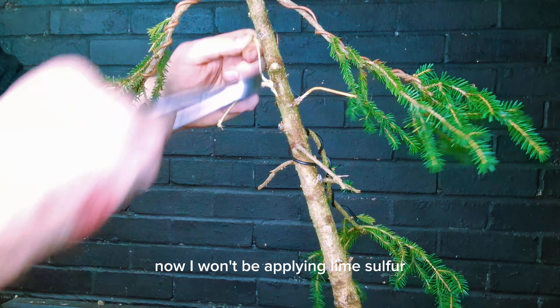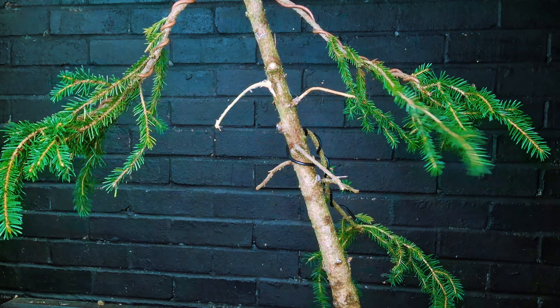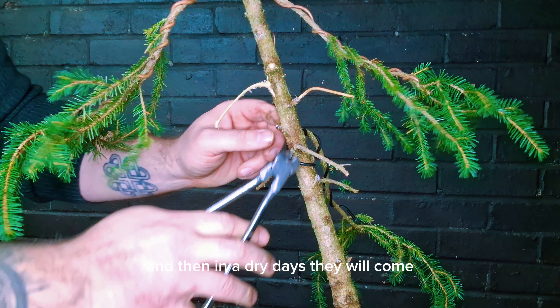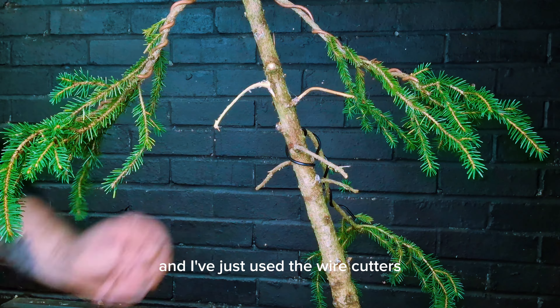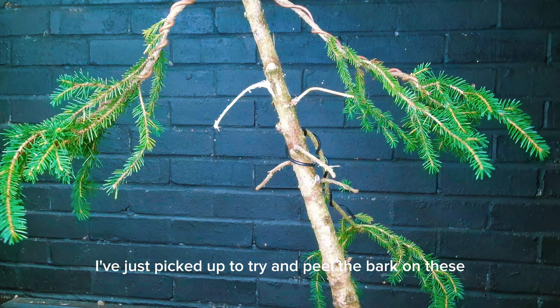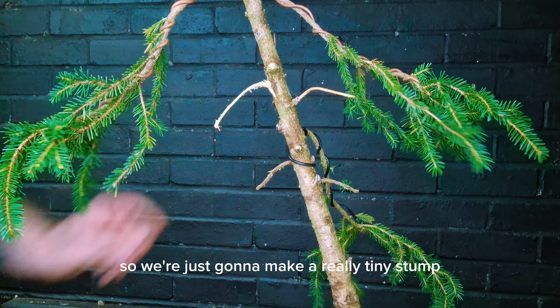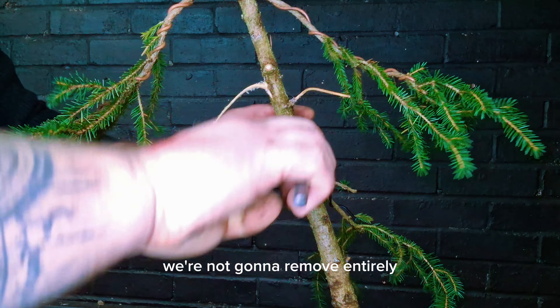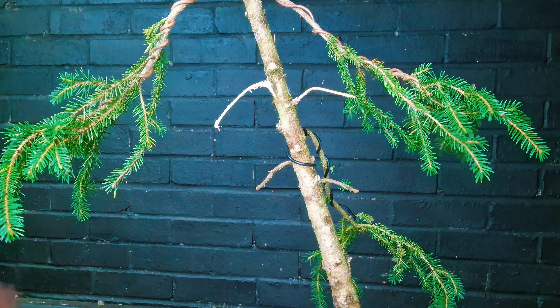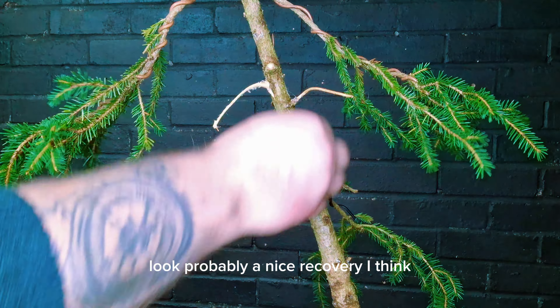I won't be applying lime sulfur as I like these to season throughout the winter, and then on drier days they will cure. I've just used the wire cutters I picked up to try and peel the bark on these. Now that's pretty much cut through so we're just going to make a really tiny stump — we're not going to remove it entirely, but it just gives that little bit more of a natural look.